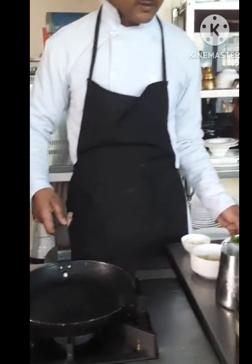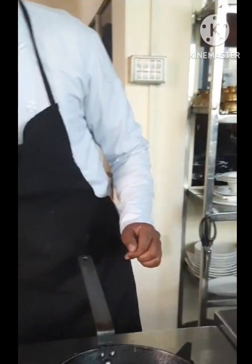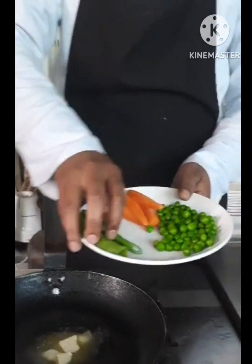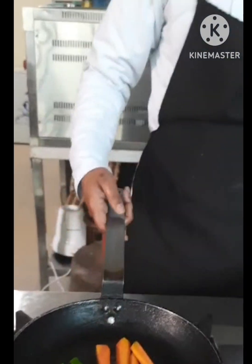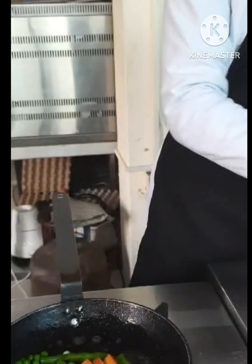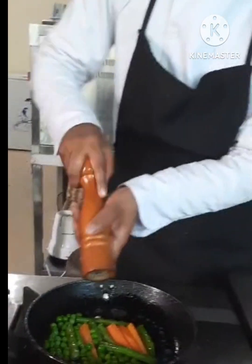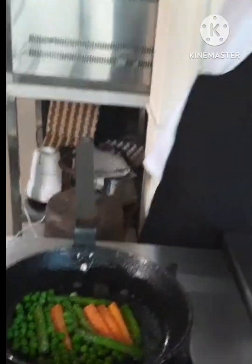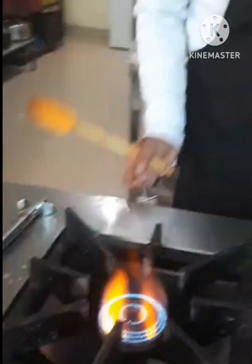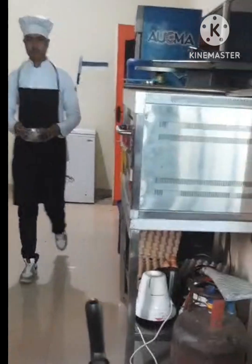Now I am going to make the sausage. I will add some water on medium flame. Then I add pepper, carrots, beans, salt, and pepper powder. The vegetables are ready. Now I will bring the chicken from the fridge to make the grilled chicken.